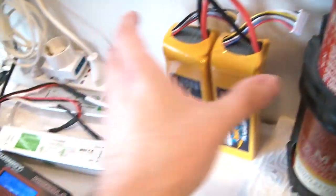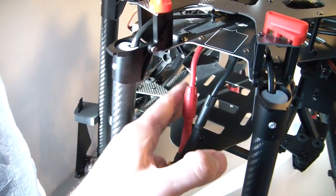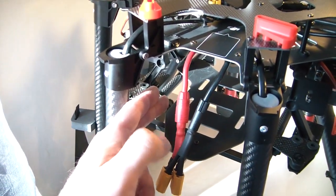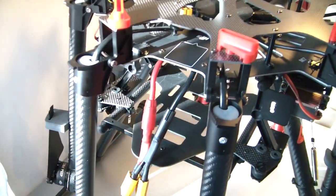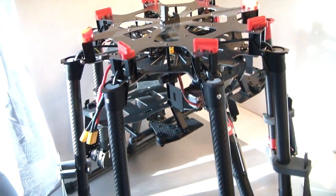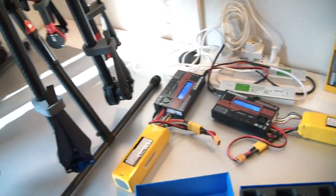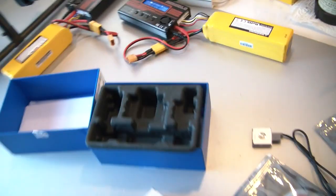I'll be using LiPo compact batteries. I already soldered XT90 connectors — at least two, probably three or four. You can run three or four batteries in parallel mode, but I have to figure out how to balance this once I get the gimbal.